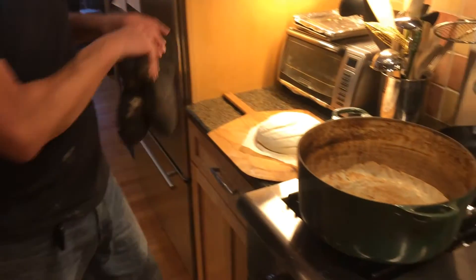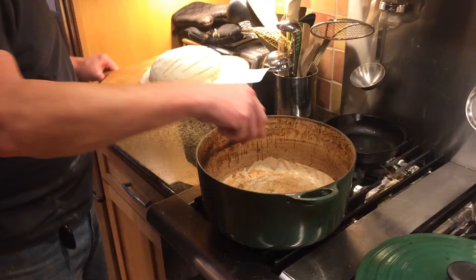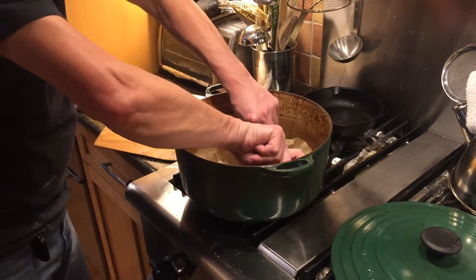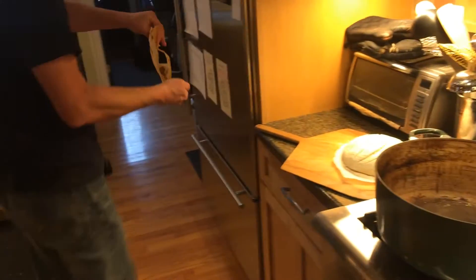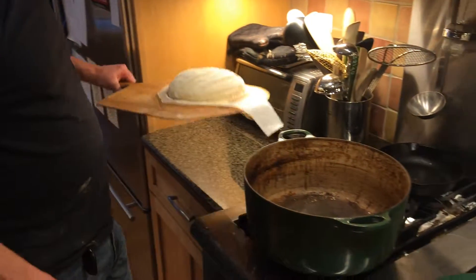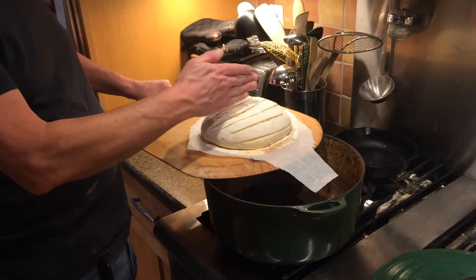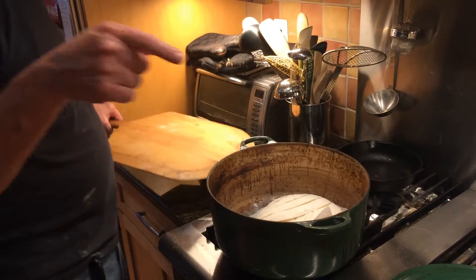And now I'm going to show you how to get the loaf of bread in there. So take your peel and we're going to take this parchment out of here real quick. The pan is very very hot so just be careful. So you take your peel and you kind of offset it. Have about half the bread over the edge and half of the bread the other way. And then you're just going to pull it just like that.